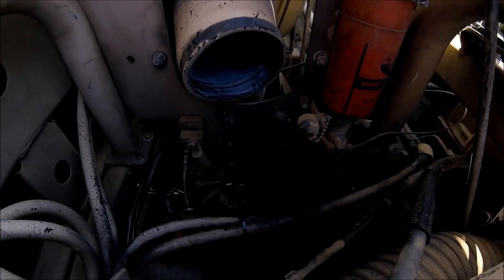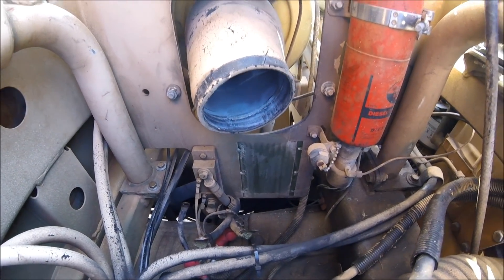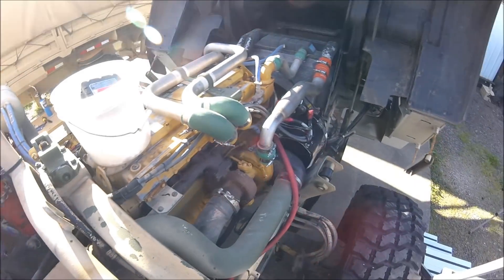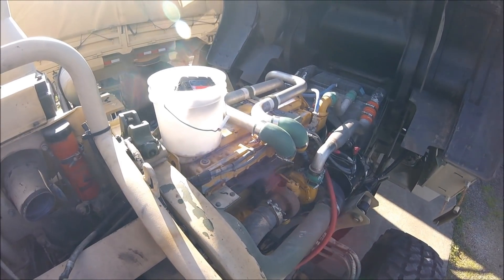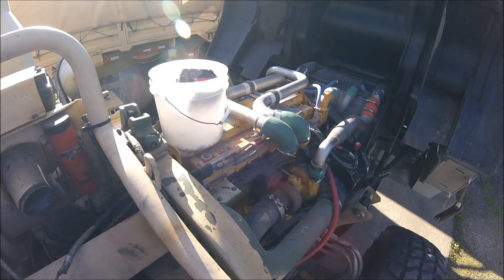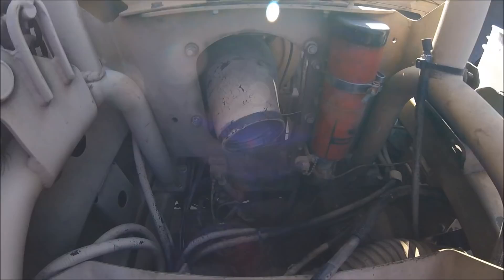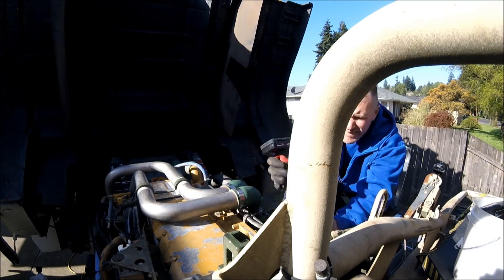Alright, I got that polarity thing out of there. Now all I gotta do is get these wires traced out to the alternator, make up some cables for that, get those put in that nice fire-resistant wire loom, and get some junction blocks in here. Let's get working on that.